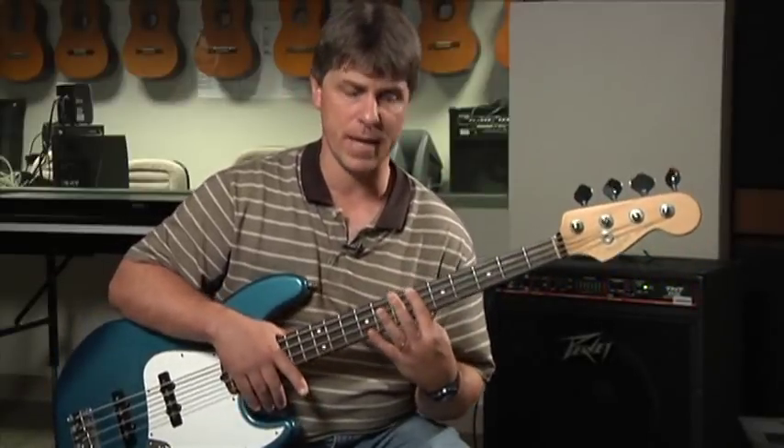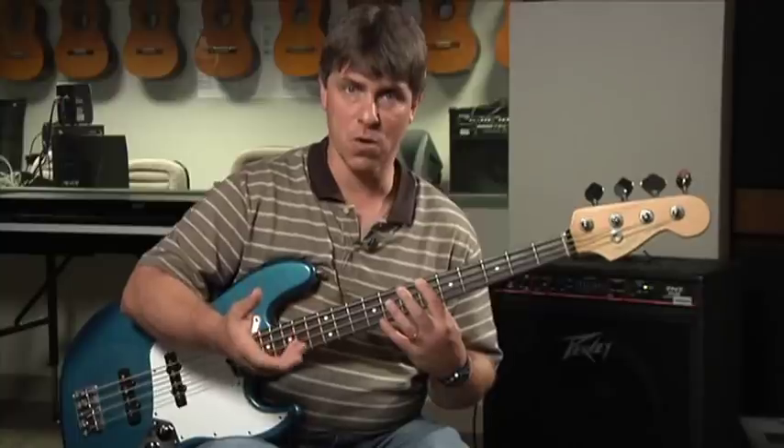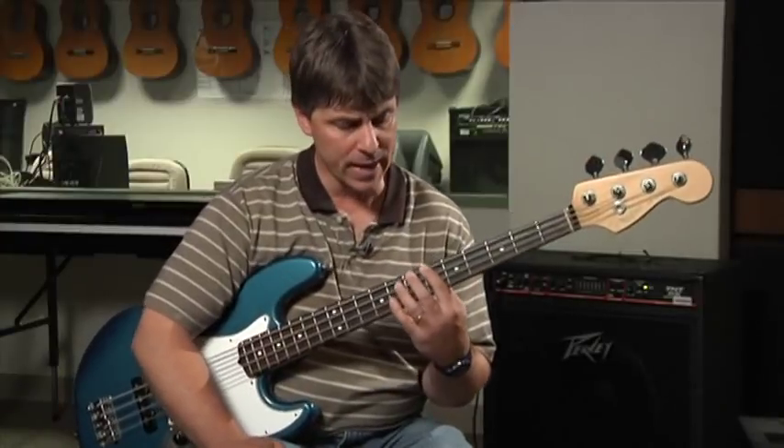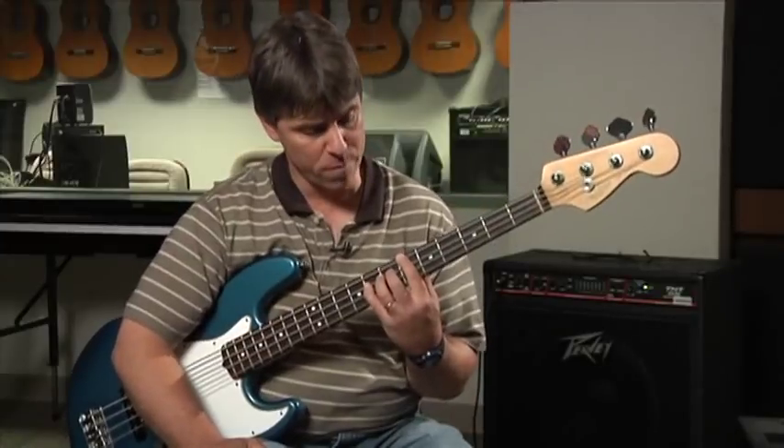The strongest chords in any key are the one chord, which is based on the root note or the key note. We've been playing in B flat, so the one chord is the B flat chord — the chord that starts the tune and ends the tune. The second strongest chord in any song — and this goes for rock music, jazz music, any music — is what we call the five chord, and it's based on the fifth note of the scale, the fifth that we've been playing.